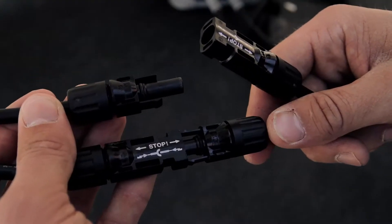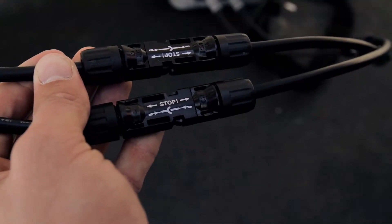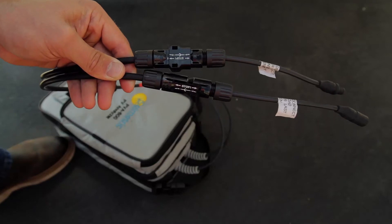To connect the measurement unit to a single module, simply connect the test leads to the leads on the back side of the module. Use the MC4 to MC3 adapter cables if needed.